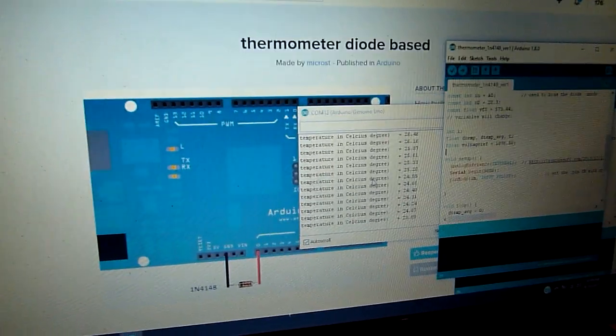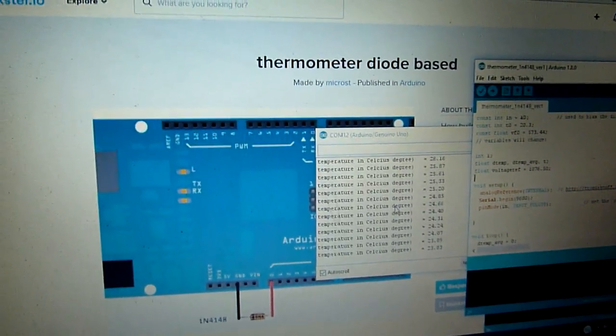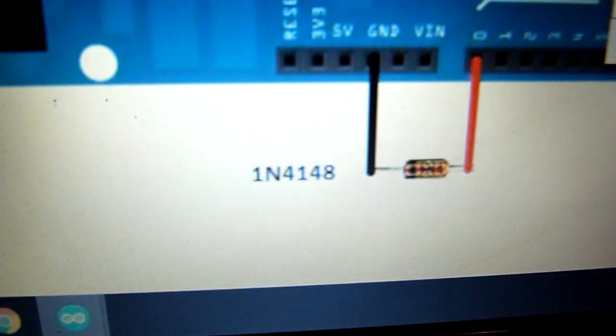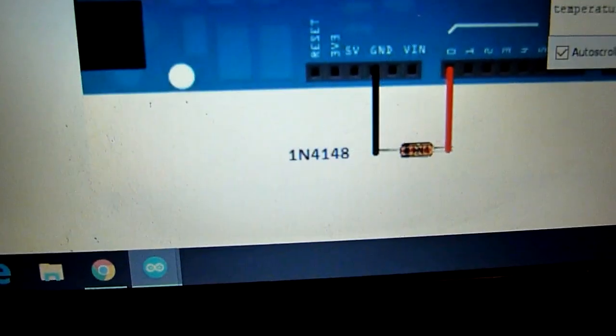Here is an article named 'Thermometer Diode Based with 1N4148'. There is a version with Mega, but I changed it to Arduino Uno with internal reference.